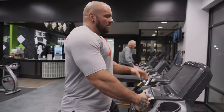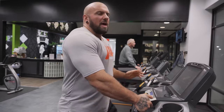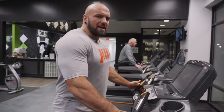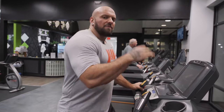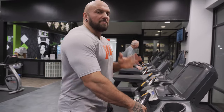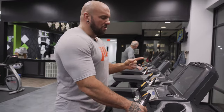Treadmill at 6.0 incline, 2.7 miles per hour is what I prefer. If you're doing a bike or elliptical, just go at a steady pace - by steady pace I mean you're not fluctuating, you're not sprinting at any point, you're not slowing down at any point. You're going the same speed throughout. That's LISS cardio.